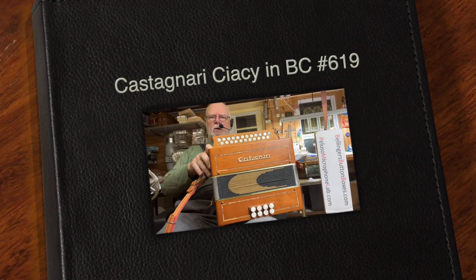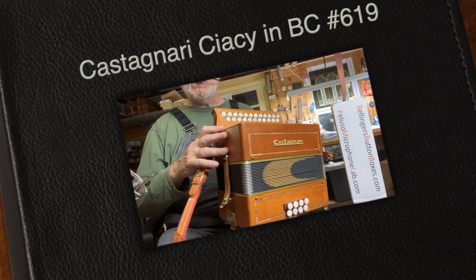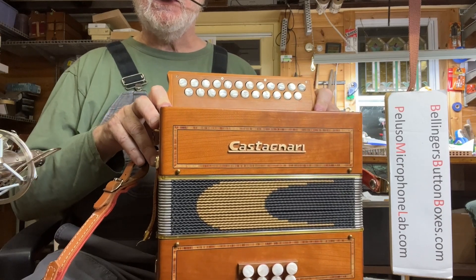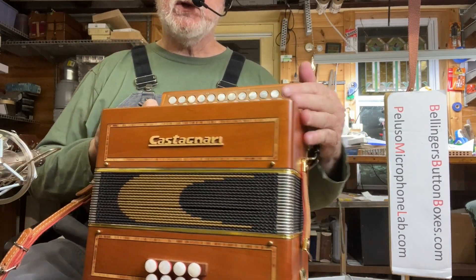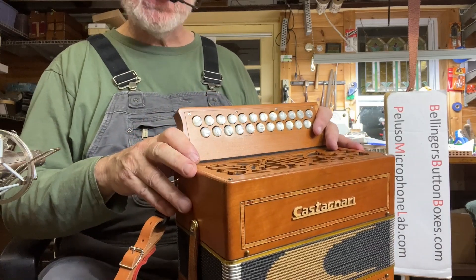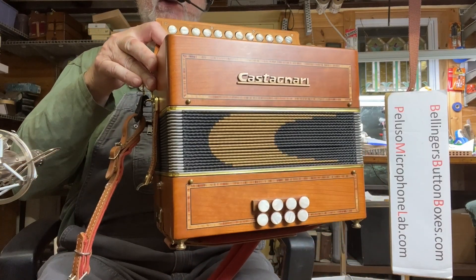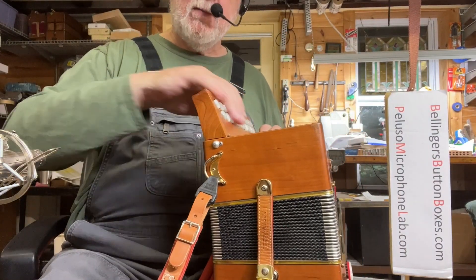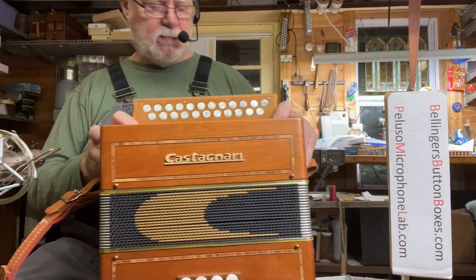Here we have a nice used Castagnari Ciacy. This is a two-voice instrument in B and C. Simple configuration — there's no switches on bass or treble side. So it's light, bells are tight as you can see. It has the flat keyboard, good for fast Irish playing.